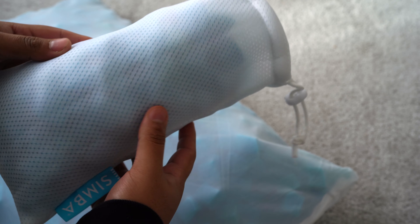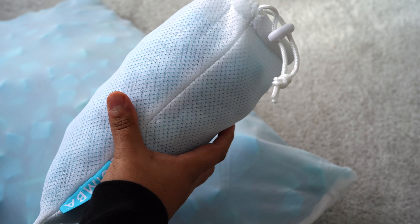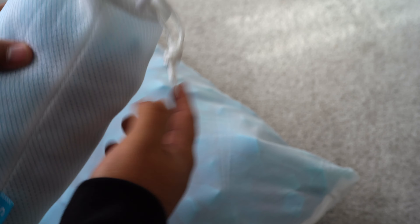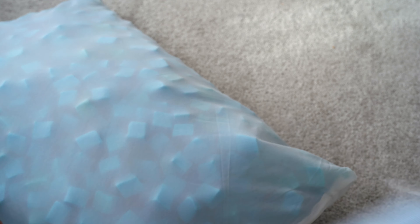Another advantage of this pillow is its ability to regulate temperature, which means no more sweaty nights. The open cell foam nano cubes combined with the mesh-like side panel on the outer cover provide excellent air circulation and breathability, aiding temperature control and helping you stay cool.